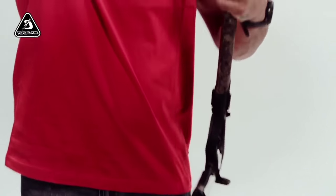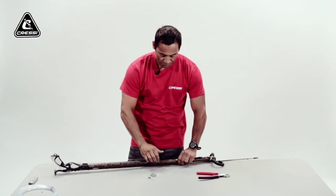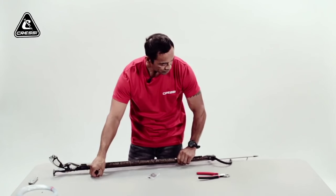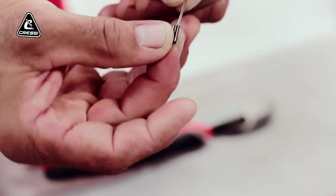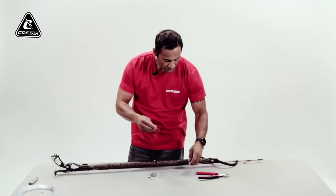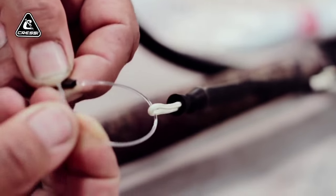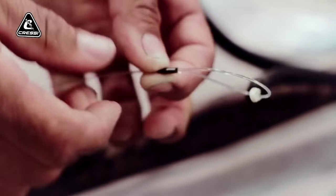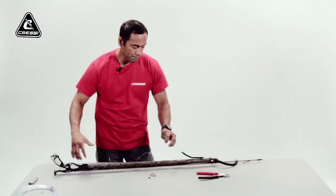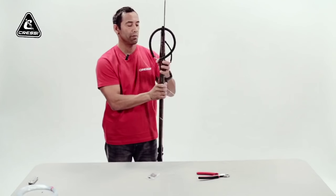Come back around your line release and back up through the eye in your shock cord — your bungee. Thread your monofilament through the eye on the bungee and back around through your crimp. On this one, I like to make the crimp a little smaller than the one on the rear of the shaft.